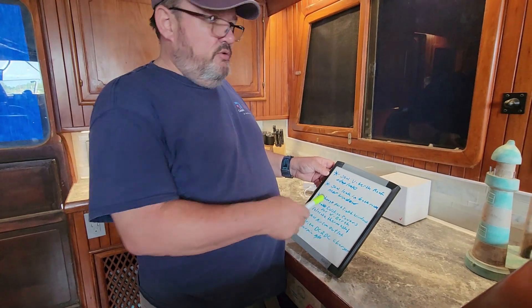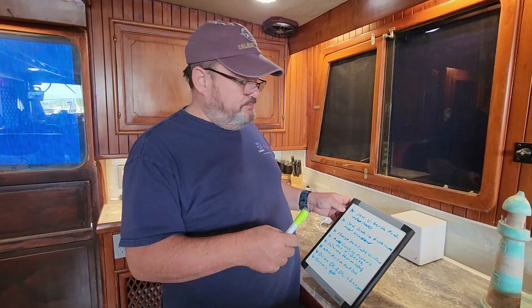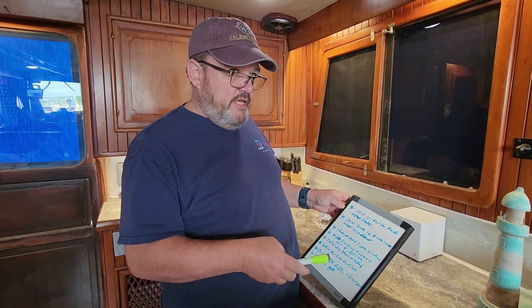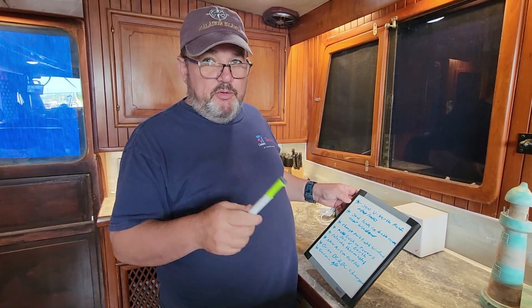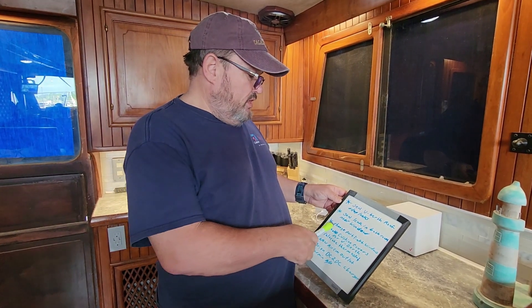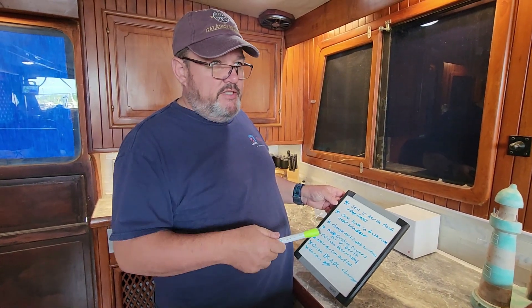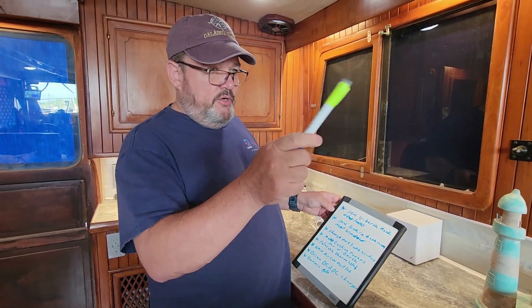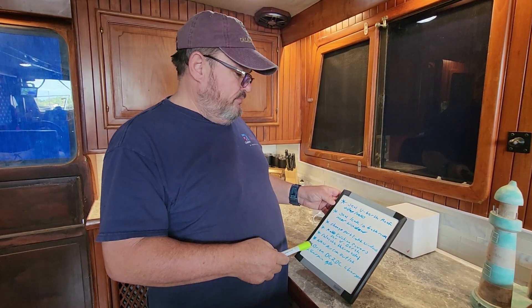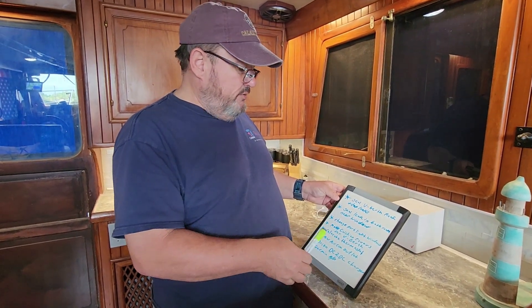In the bathroom, in the head, there is the same type of leak. We'll take care of that at the same time. Those are the only remaining leaks in the boat — we've pretty much got every other leak. Port light windows are part of that too. I've already done all the forward port lights. I only have the port side forward and aft port lights to change, and I've already got those here to install.